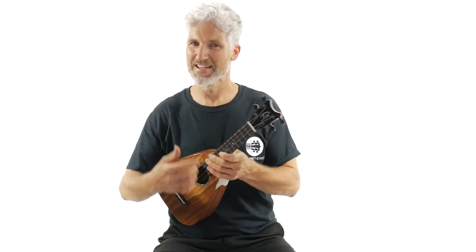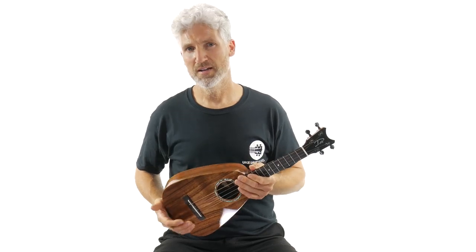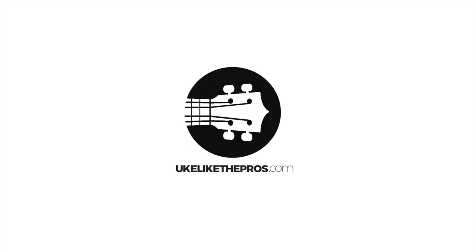This is the Romero's Creation Daniel Ho Signature Model, the SD Concert, all solid koa wood. And this one is called Camilla.